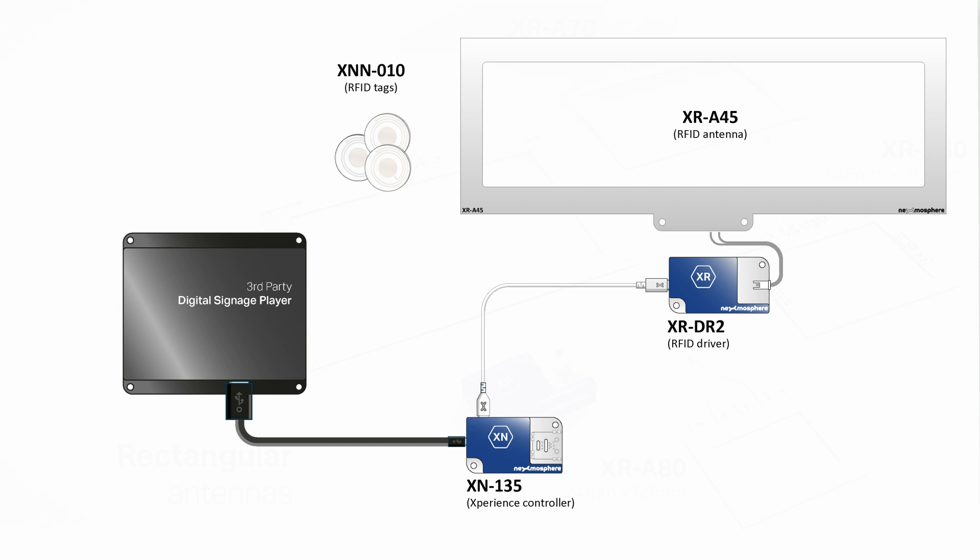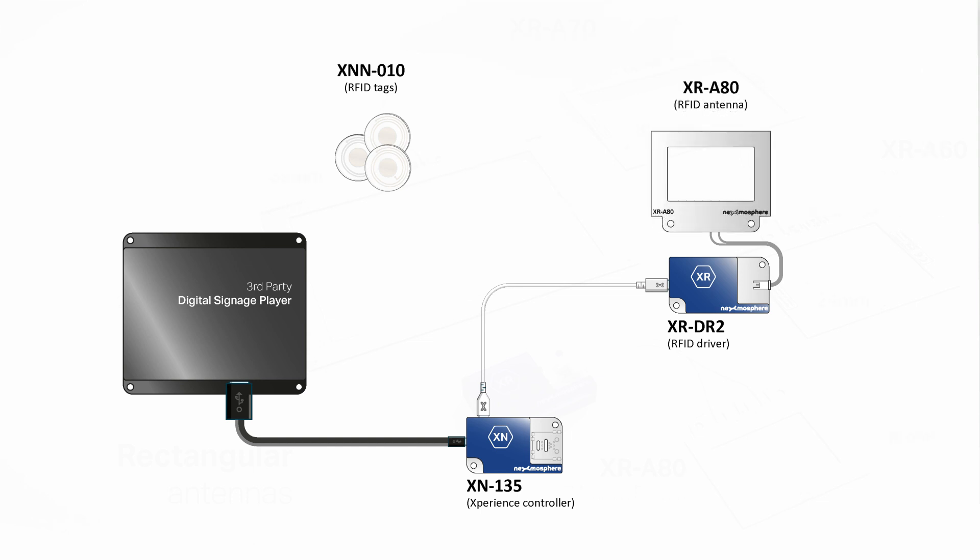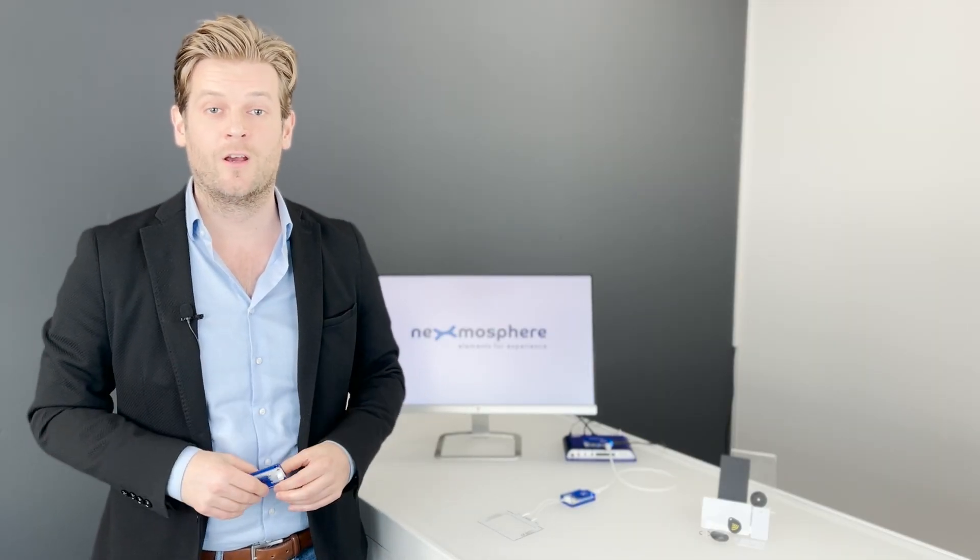For more detailed information on the XR antennas, their specifications and how to install them, I recommend watching our product video on the XRDR1, of which we will share a video link at the end of this video.